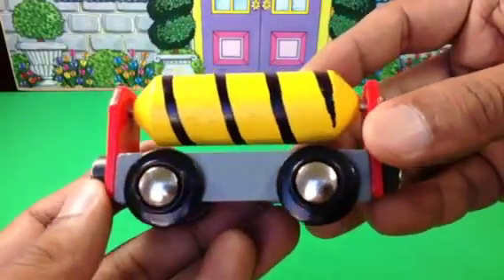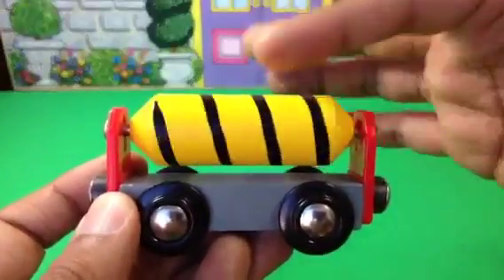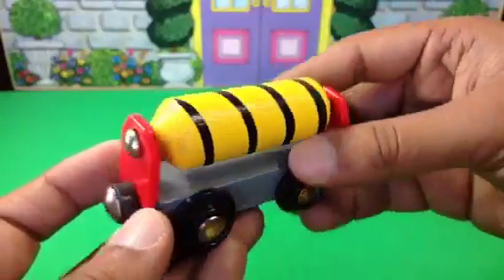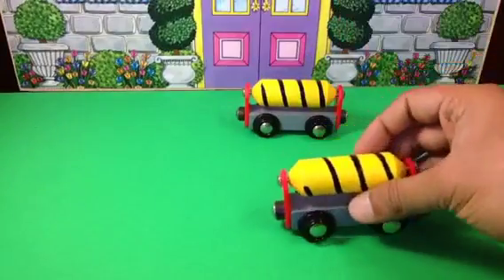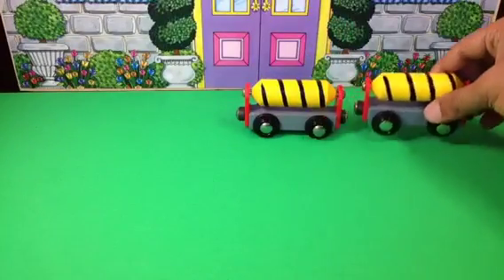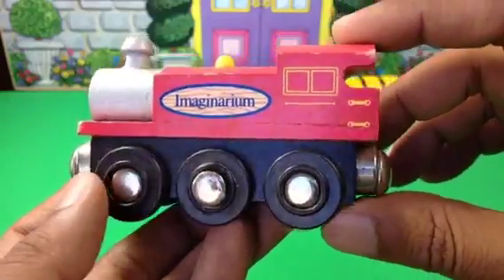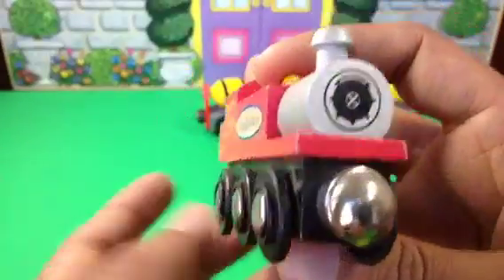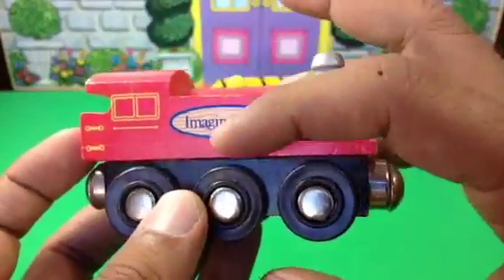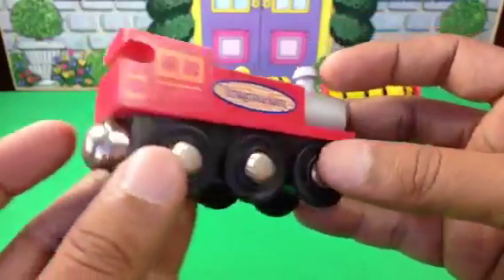Hello there, today I have some wooden vehicles and wooden tenders here. You can see how beautifully they made these wooden tenders. This is the first one I have, and I have another one of the same kind. This is a really cool wooden train — even though it's not the Thomas one, it looks like a real train. You can see the company name on it.